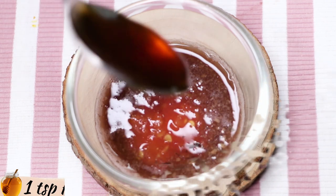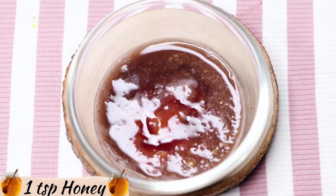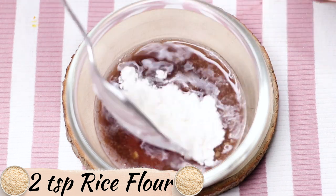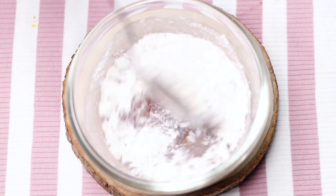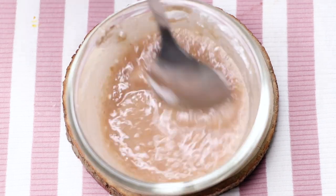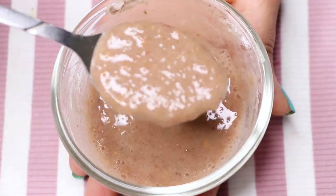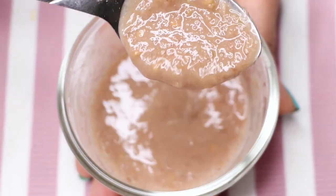After that you're going to need honey — here I'm adding one teaspoon of honey into it. After that we need rice flour, and here I'm adding two tablespoons of rice flour into it. After adding the rice flour I'm giving a good mix to all these ingredients so they can mix nicely together. After mixing everything well, your homemade face mask to remove pigmentation, hyperpigmentation, dark spots, and acne scars is ready.